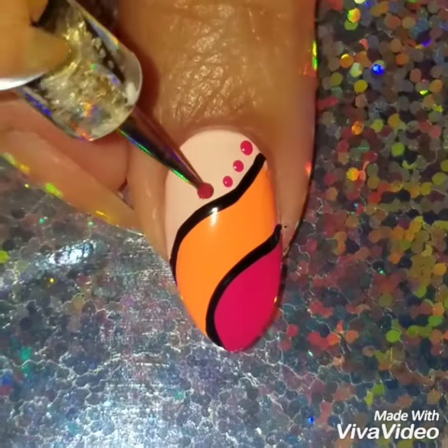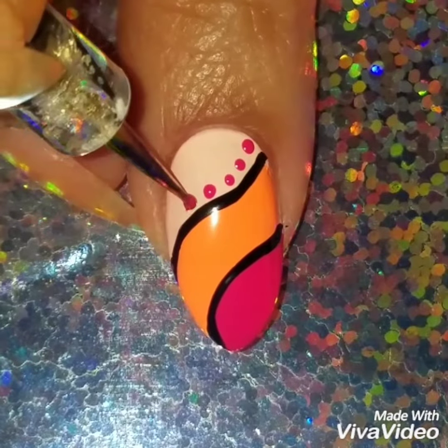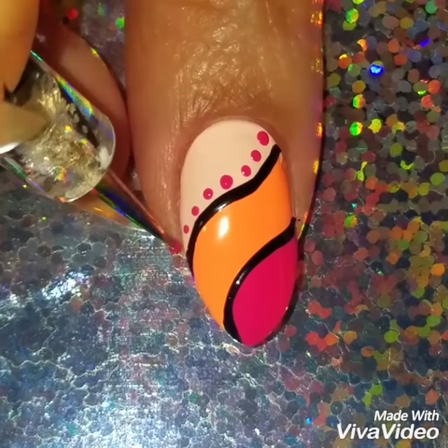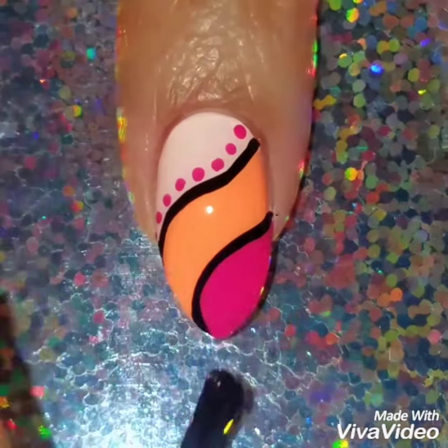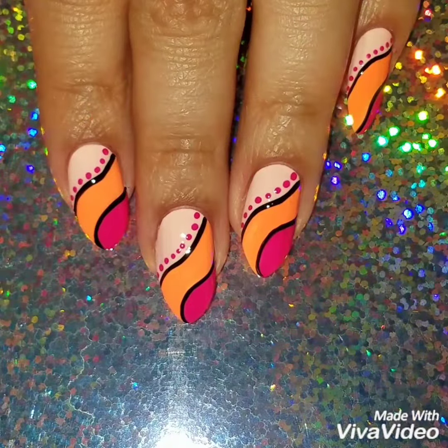Like I said with the lines, you don't have to add the dots, but I have a little obsession with nail dots — I just think it looks so cute. So I added the nail dots and then finished off with a quick dry top coat. I hope I made this video really easy to follow.